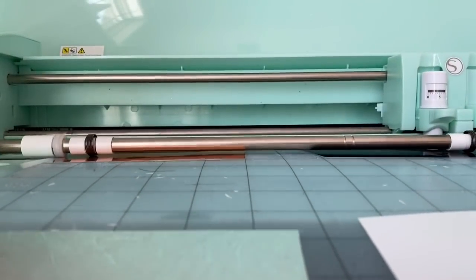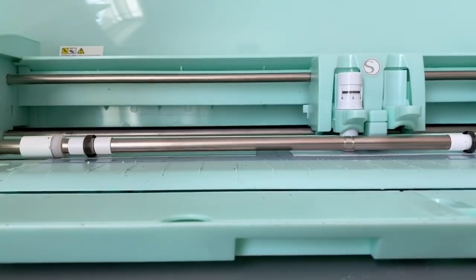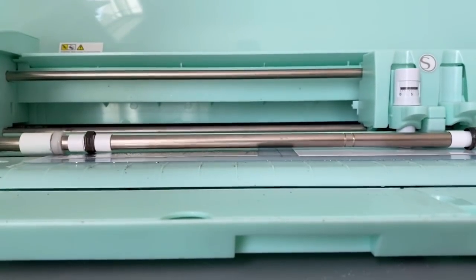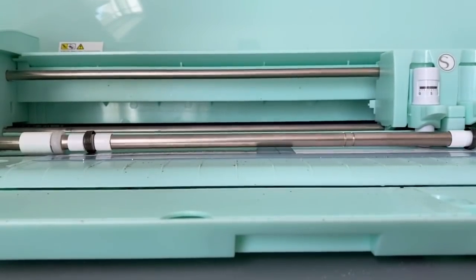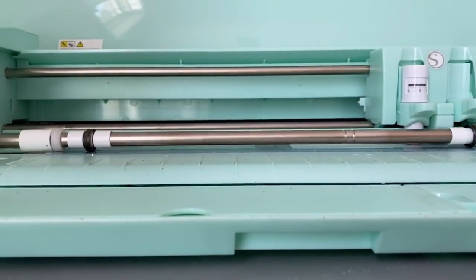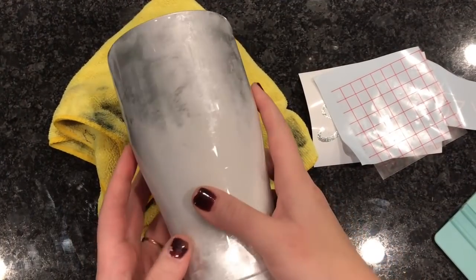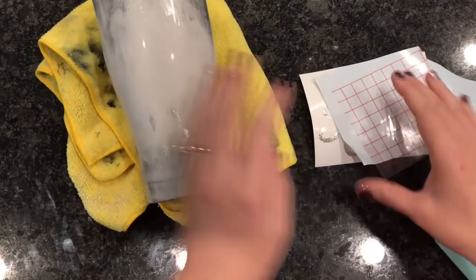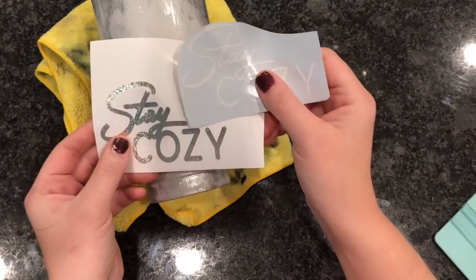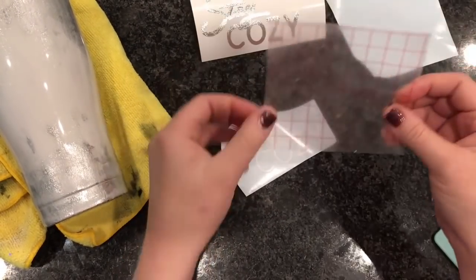I'm sending my decal to my Cameo — I have a Silhouette Cameo for those of you wondering. I chose silver and white vinyl colors for this decal. I just wanted something simple that would go with the theme of the tumbler — just classy silver and white. Here is our tumbler after the first layer of epoxy. I really like the metallic foil under the epoxy; it turned out super pretty. I chose to use the textured Cricut silver vinyl because it really went with the metallic silver foils on the tumbler.